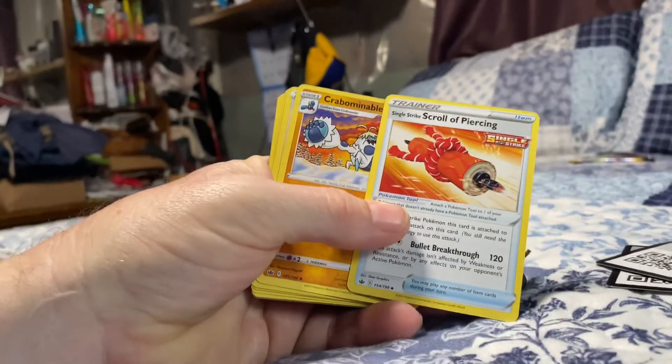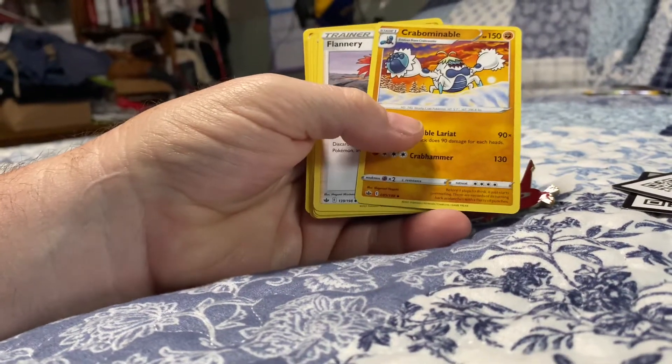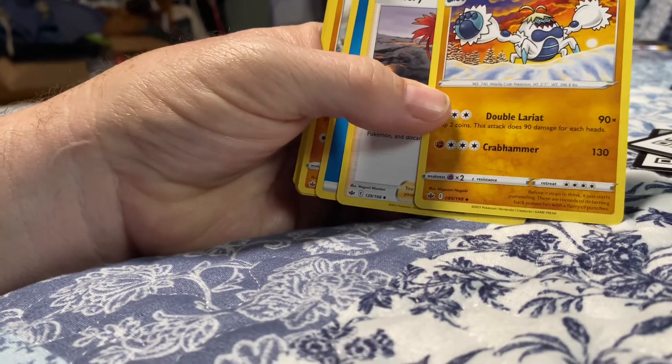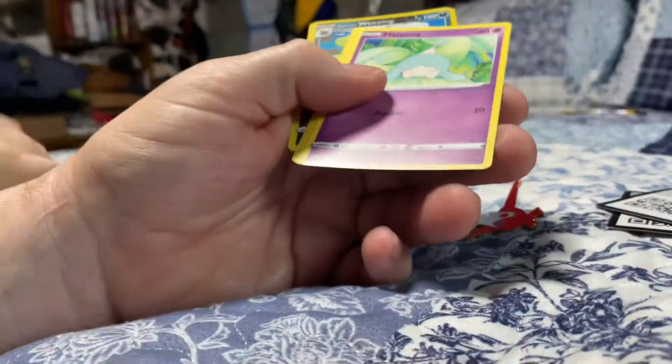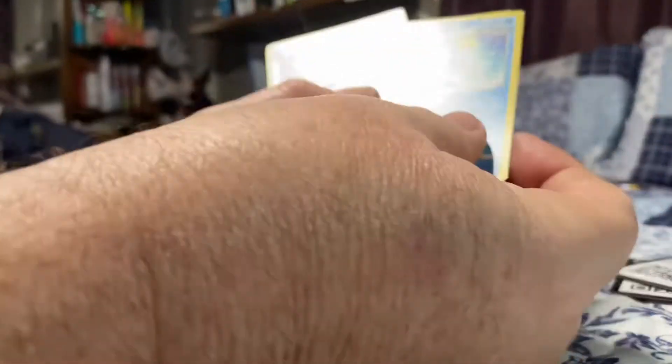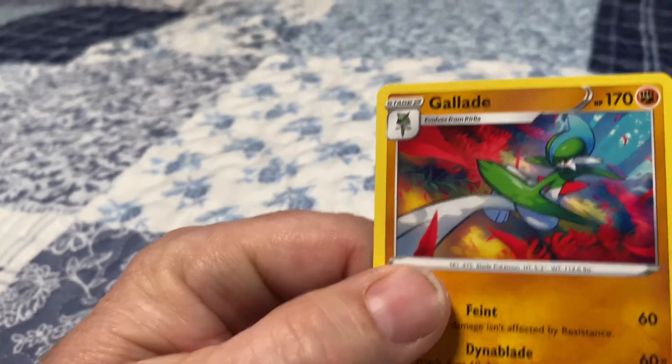This is my grandfather doing a Single Strike Urshifu — I have no clue how to say that. It's like my cousin Charlie. Flannery — that's your grandmother. Water energy. Kubfu — it's like kung fu but hairier. Hattena. Sableye looks like he got a goatee. Bounsweet. Furfrou — that looks like a dog with a hairdo. Glarian Weaving and Glaceon.